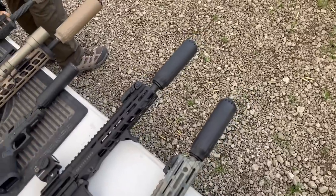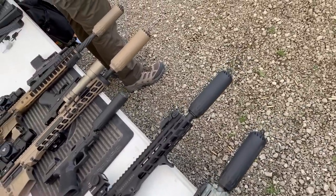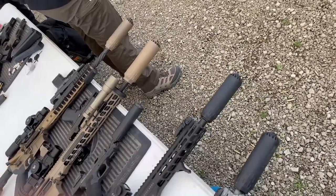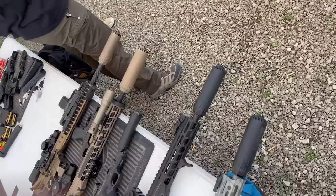I had some time to stop and touch base with Huxworks. Now, I have been critical in the past of the brand that became Huxworks for the weight of their cans, and these are surprisingly light. So I'm looking forward to getting them in for testing.